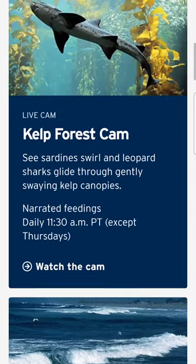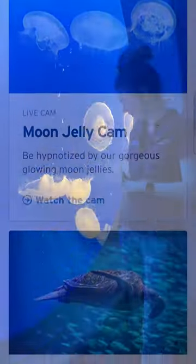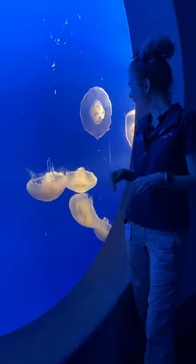Not at the aquarium? No problem! You can do this anytime with our jelly cam. Thanks for trying out a mindful breathing technique with us!